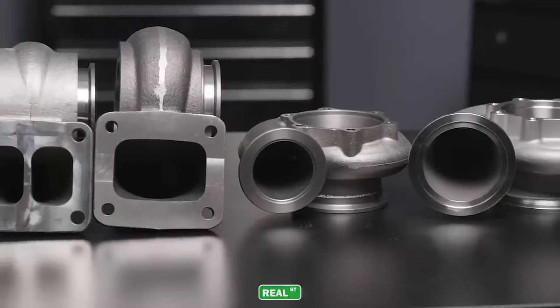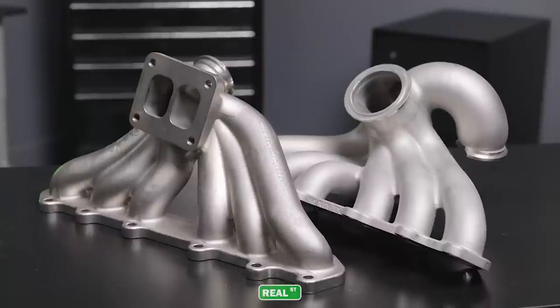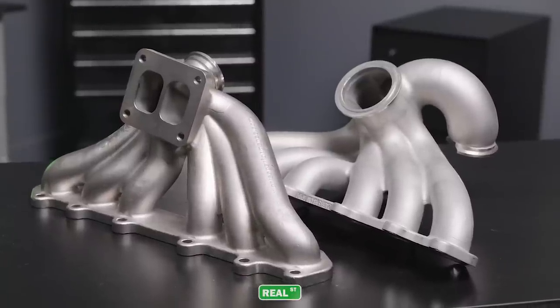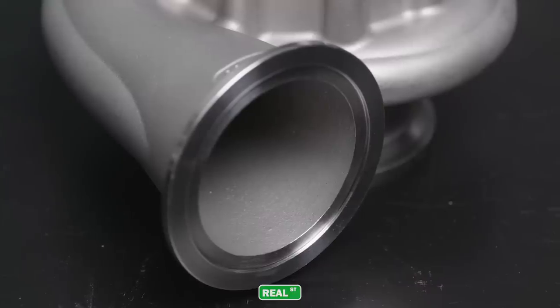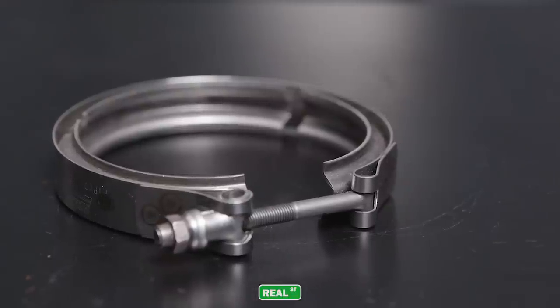If you're shopping for a turbocharger that's available in both V-band and multi-bolt flange, the decision will be made based off of exhaust manifold availability. If there's good V-band manifold availability, I suggest going that route. The V-band housings tend to make more power, they're easier to service in the field, they don't require a gasket to seal, and you have a single piece of hardware mounting the turbocharger to the manifold.